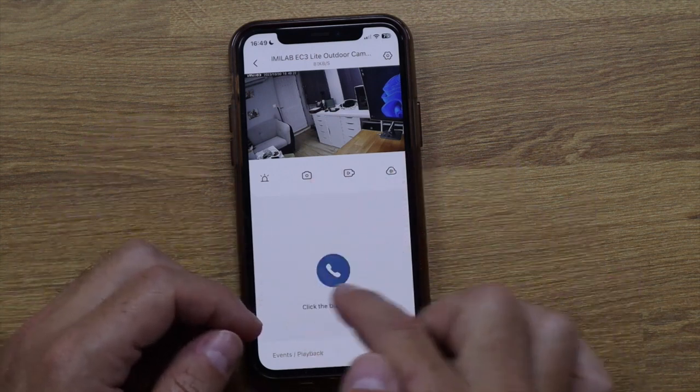On the main screen there's a talk button — if I press it, it opens a two-way call so someone near the camera can talk to me and I can talk back. I use this daily with the smart doorbell — when a delivery arrives and I'm not home, I just answer the call and arrange the pickup. It works the same way with the EC3 Lit, which is really awesome.